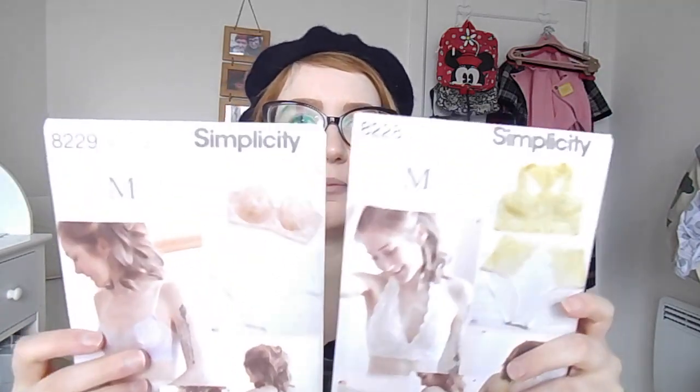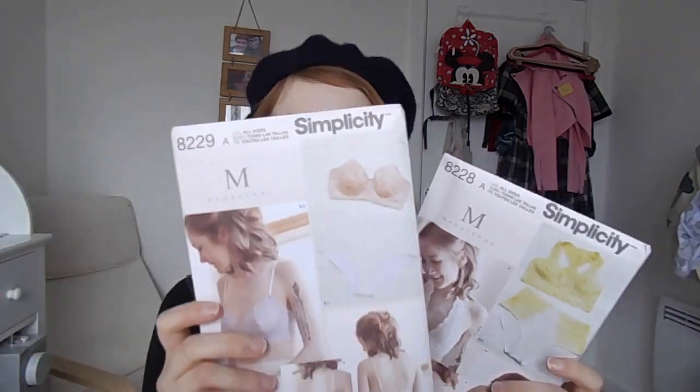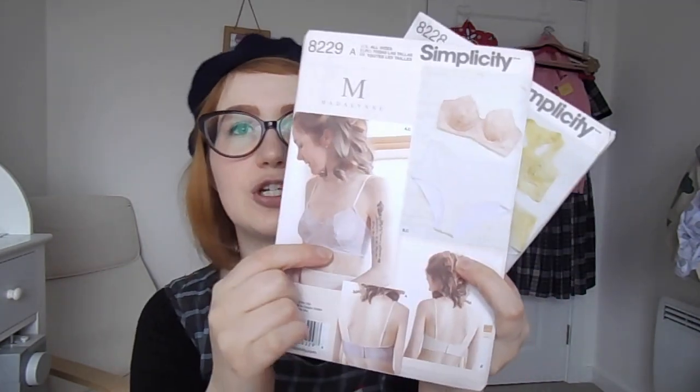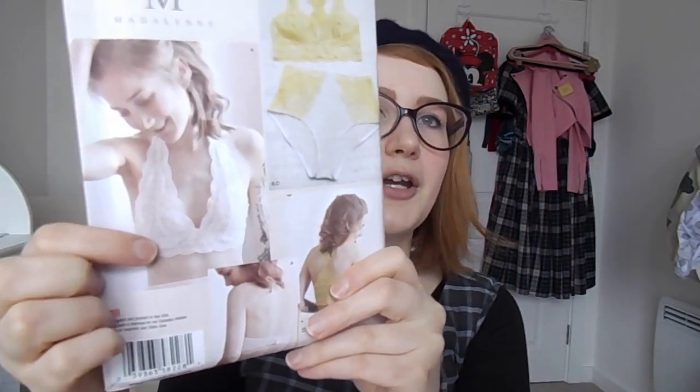The next foray I want to get into is lingerie making. I just started working for a lingerie brand and I'm really enjoying all the lingerie, so I really want to make my first bra. I bought both of these Simplicity Madeline patterns. This one is 8229, which is my aspirational pattern — I'm counting these two as one make. This will be like my dream bra, and once I've mastered this, I want to elongate it to make a long line bra. The other one I'm probably going to make first — it's a halter neck bra with soft cups and no underwiring, which is why I'm making this one first. I feel like it would be easier with no underwiring.